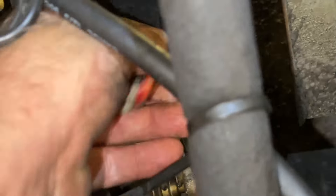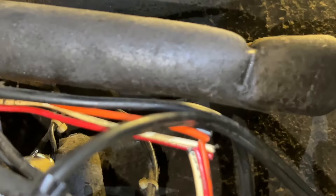I'm just going to Wago-ize these wires and hopefully give it a test run.